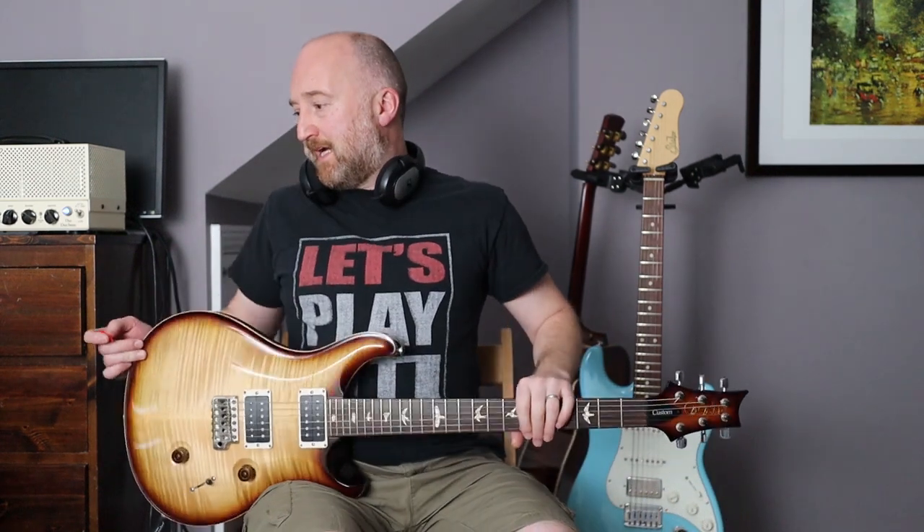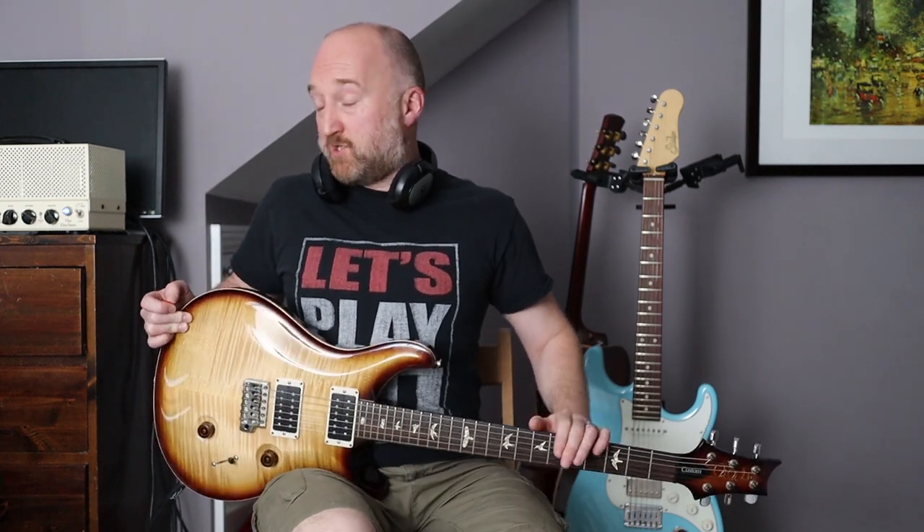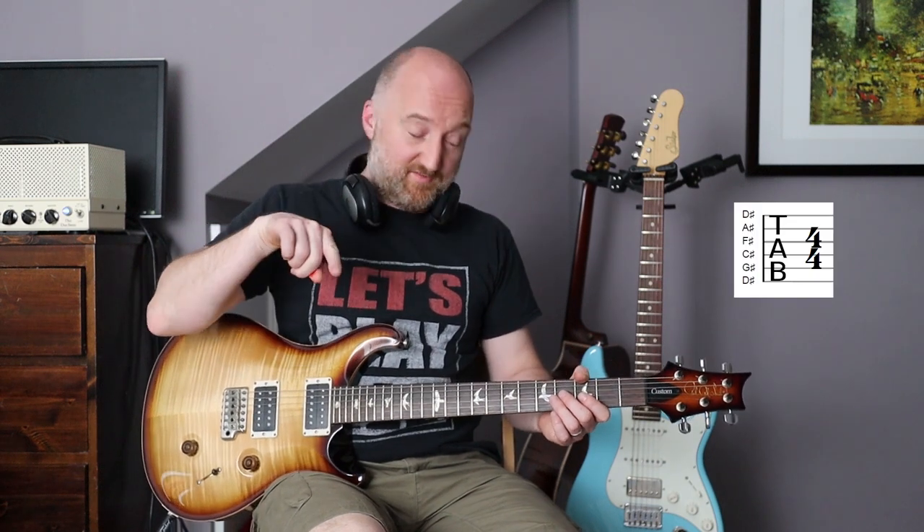Hi guys, I thought we would continue with our journey through Alice in Chains' Dirt album, and we are up to Down in a Hole, which is a brilliant tune, awesome on their Unplugged. So there is an acoustic on this, and it is all still tuned down half a step. If you want to play along with the album, you're going to need to detune everything down — that's how your E major should sound.